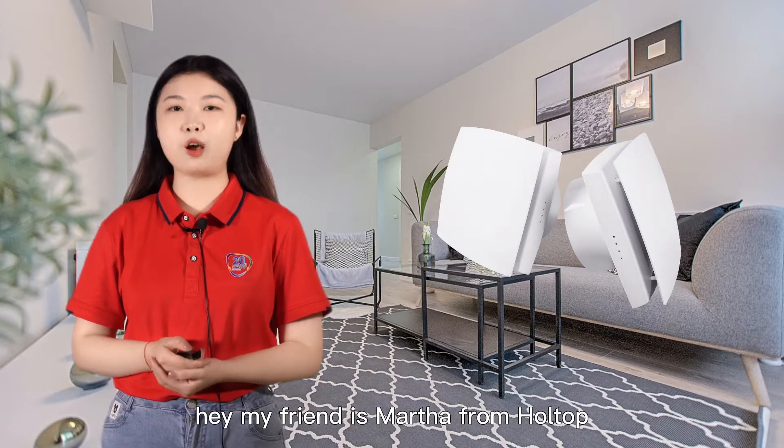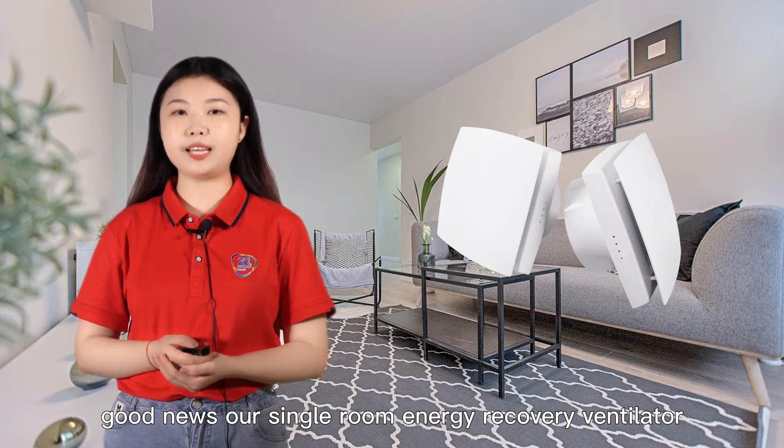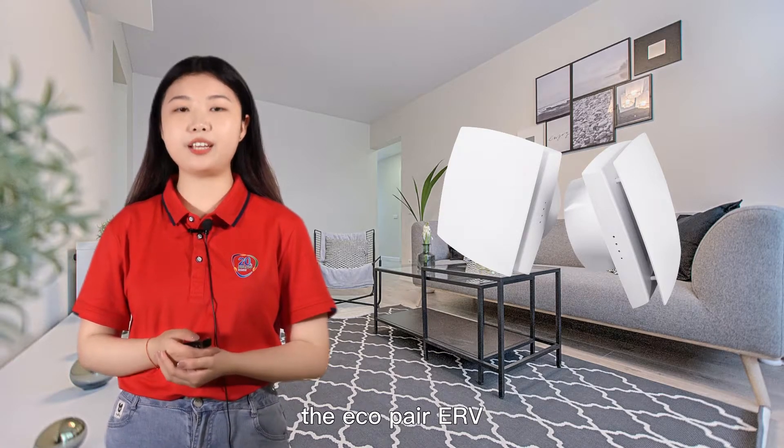Hey my friend, it's Marta from Hotop. Good news — our single room energy recovery ventilator has been upgraded to a Wi-Fi version, the Equipair ERV.